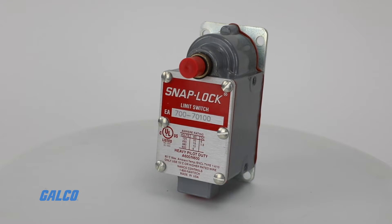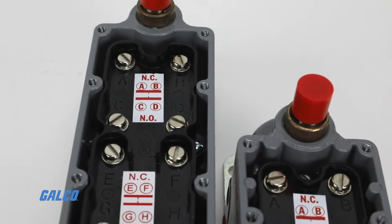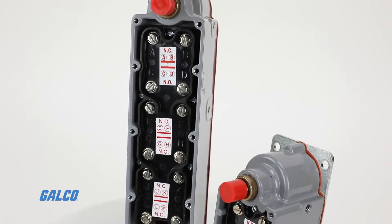The die-cast zinc enclosure is corrosion resistant and water, dust, and oil tight. Models differ by the number of normally open and closed contacts, up to four normally open or four normally closed.